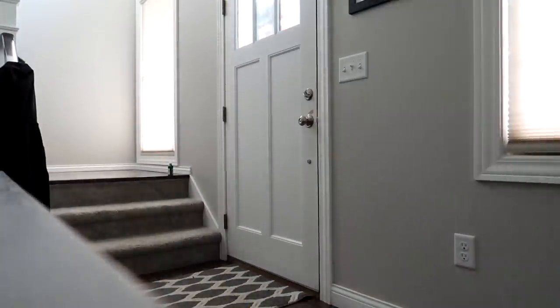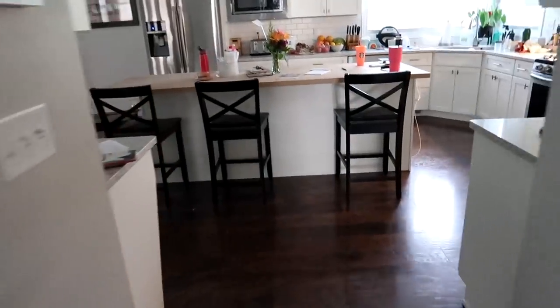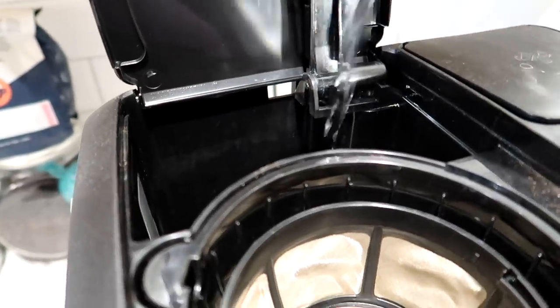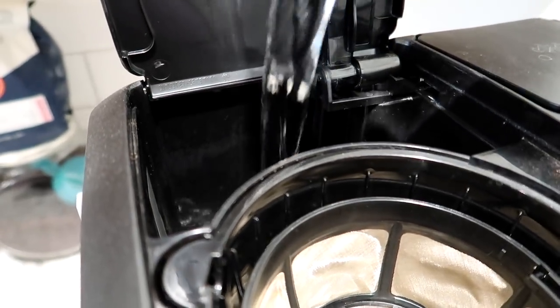It has been a long time since I have filmed one of these morning routines. The last time I think I filmed one, I was still working at a job where I had to commute almost two hours a day. So my life has been changed for the better with primarily working from home now, and it is such a blessing to me.